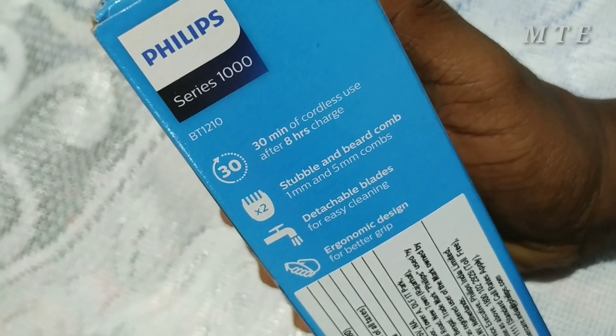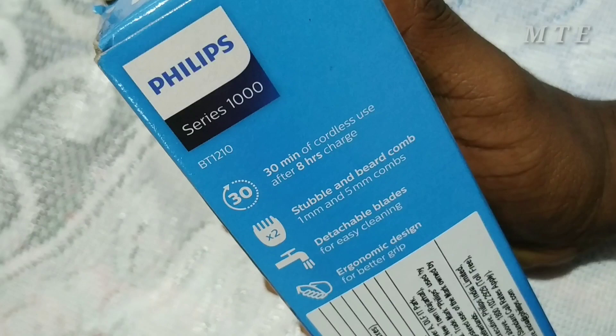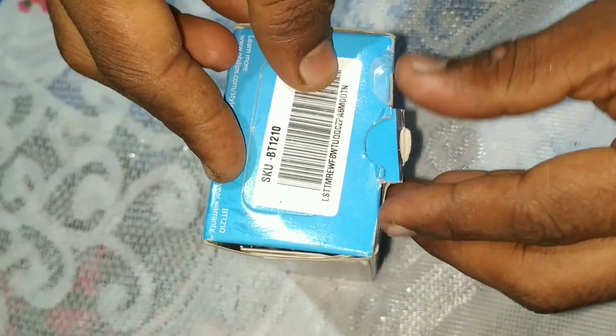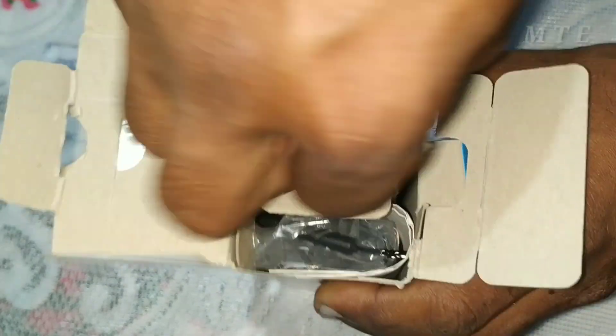This is a small beard trimmer. We are also cutting from the beard. This is the one that is made in Indonesia. We will open the box here. We will have a small detail in detail.